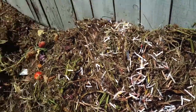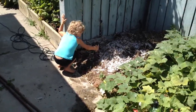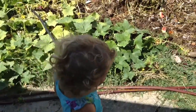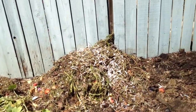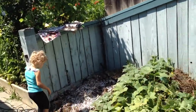We mix that in — Lily's going to help me. We grab some paper and put it in the compost pile. The paper is basically trees, right? Made out of trees. And then we mix it all in.